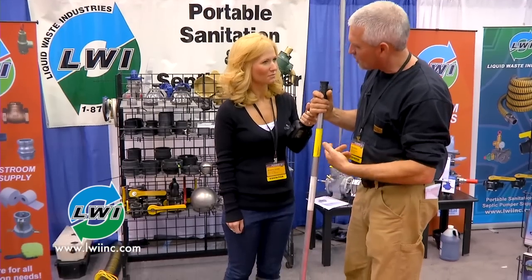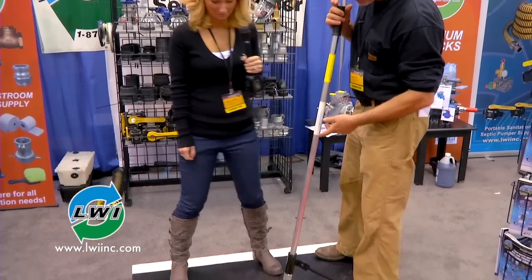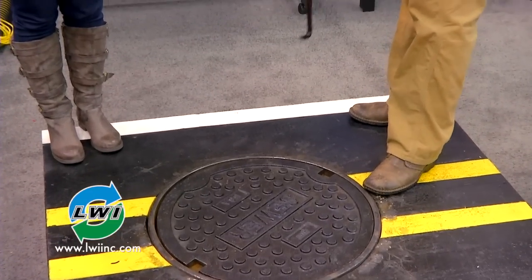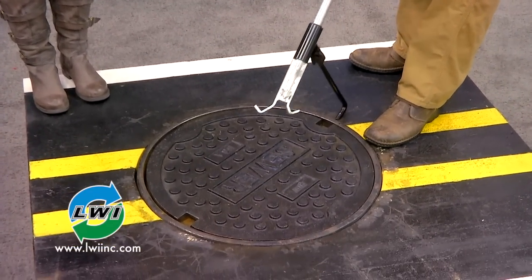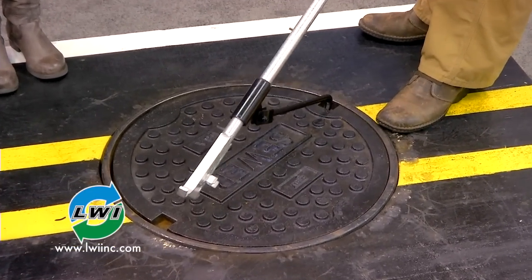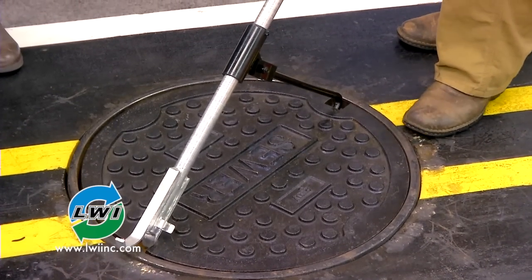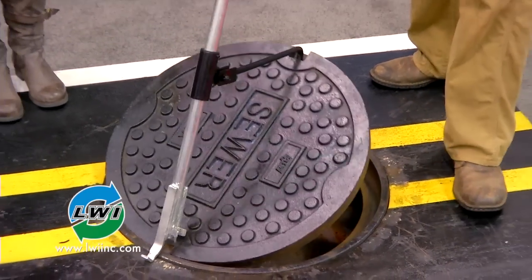So if you don't mind, I'll give you a demonstration. Take the carriage hook, place it in the pick hole closest to you, slide the shaft across to the pick hole furthest from you, making sure that the carriage is locked on the roll pin. This is an 86-pound manhole cover, Brianna — one hand.